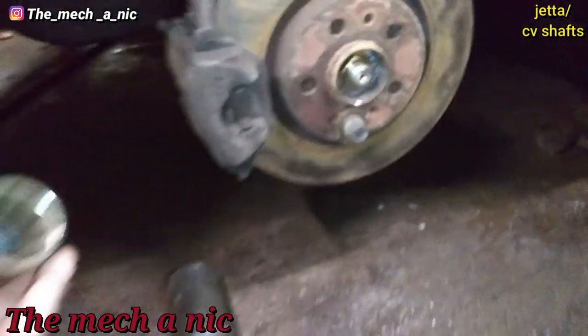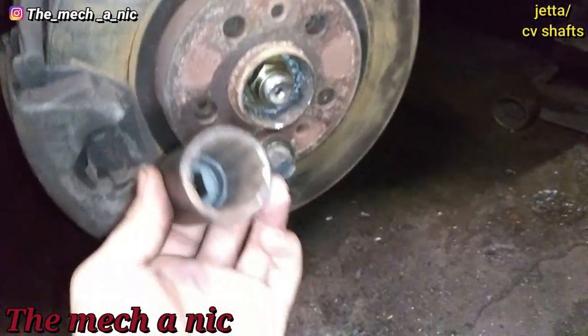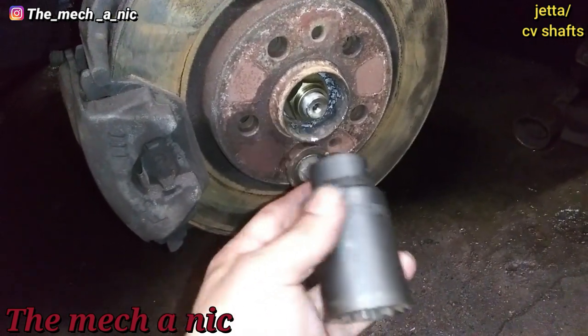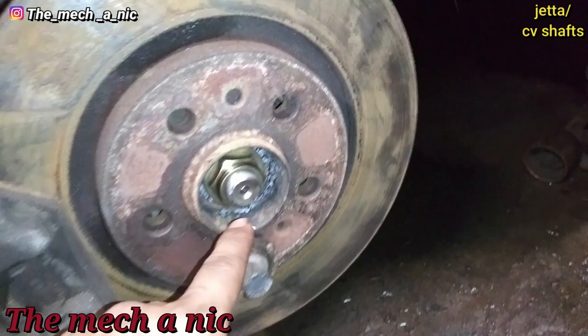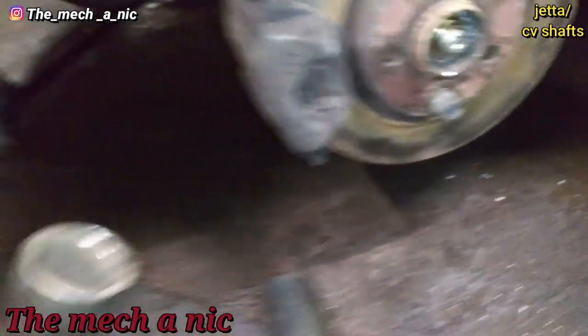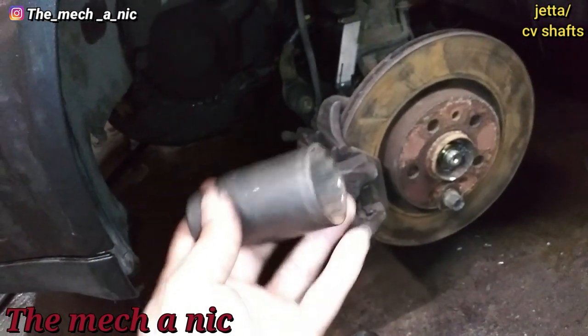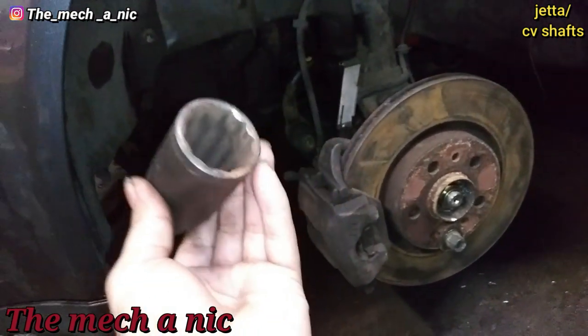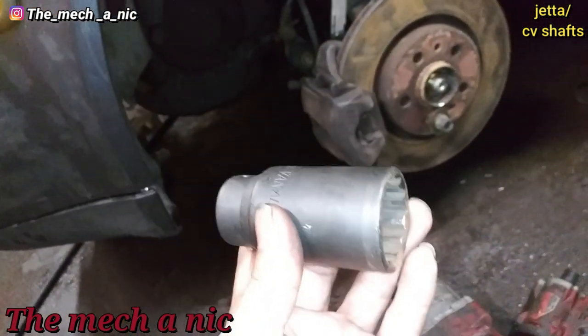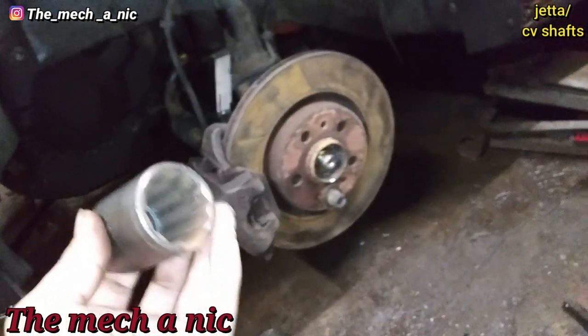I did not have a 12.30 millimeter socket, so I had to go to AutoZone and pick one up real fast. Then the new shaft actually just uses a regular 12-point, which I already have. Don't you just love paying like 21 dollars for a socket that doesn't really matter? I don't mind having to go out and buy tools when I'm working on a car because you're always going to need it later on.